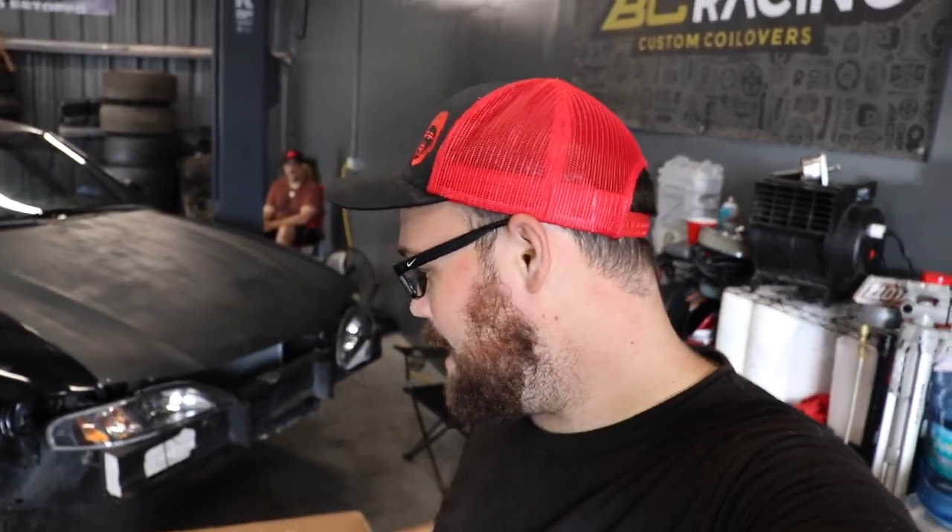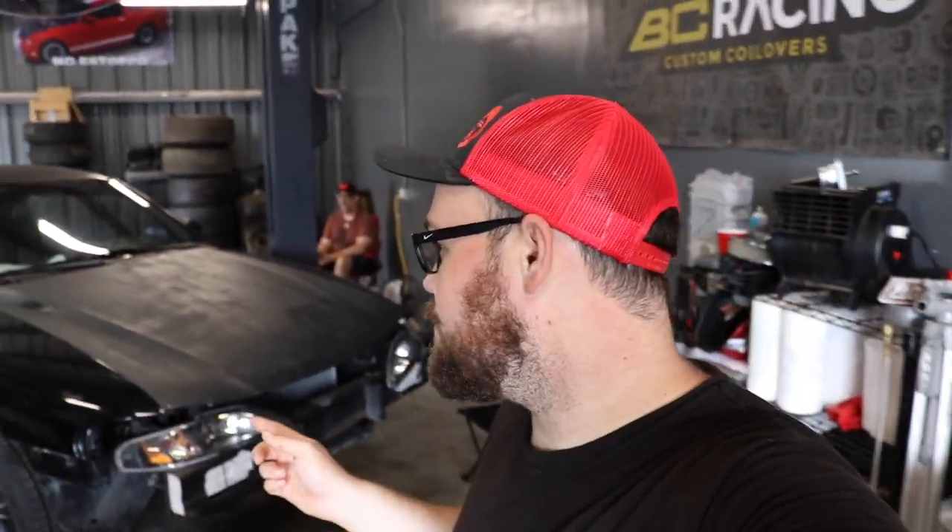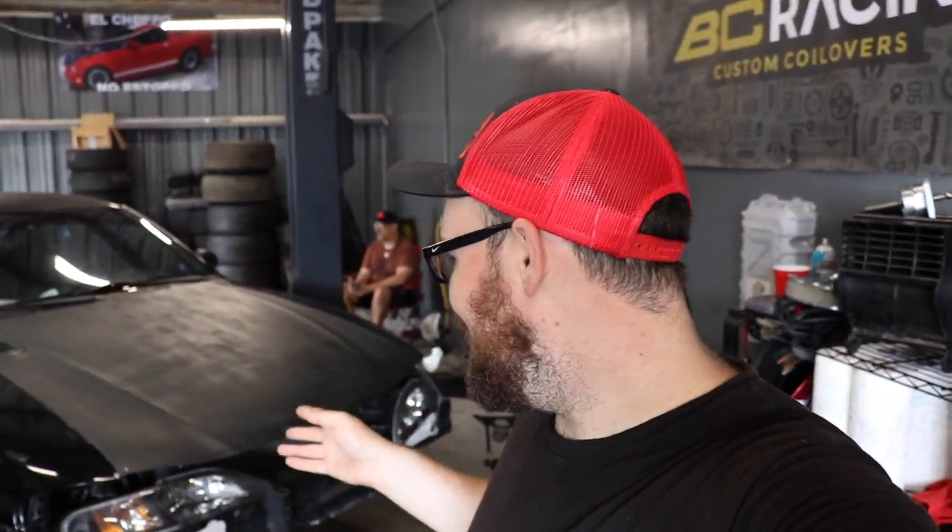What is going on guys? This should be a familiar sight — throwback to the Turdzilla days — but we have the SN95, which I think we're calling Project Nightmare. We're going to be installing the k-member as well as other suspension components. We have a bunch of different parts from UPR, and this car is going to go from pretty much stock to a pretty wild drag car very quickly.